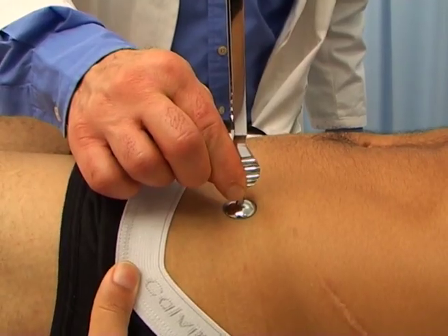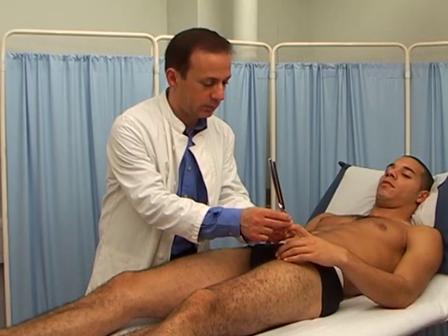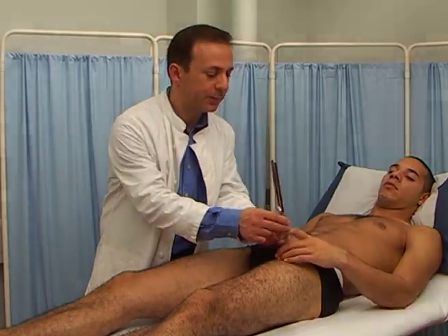Perform the same routine in the upper limbs starting from the fingers. If vibration sense is absent, then move to the wrists, then to the elbows.